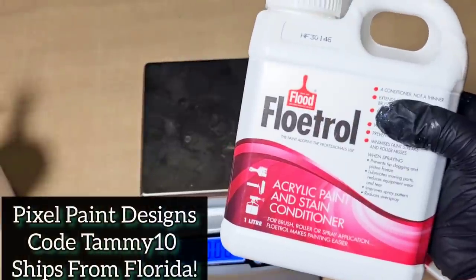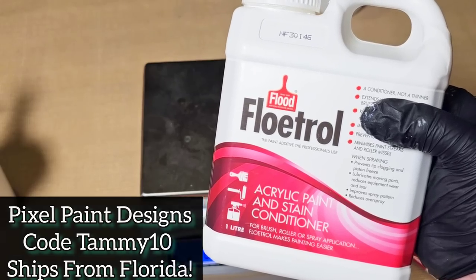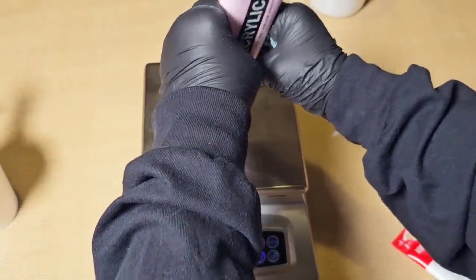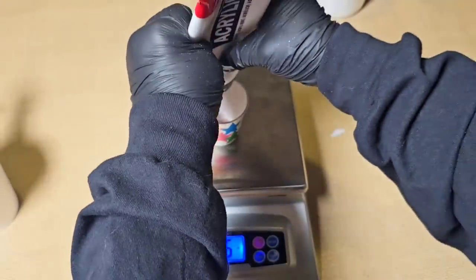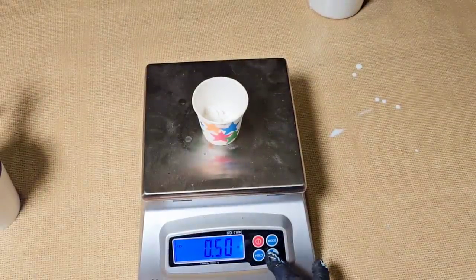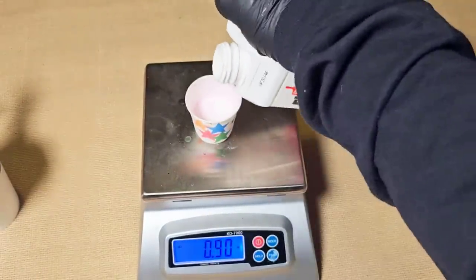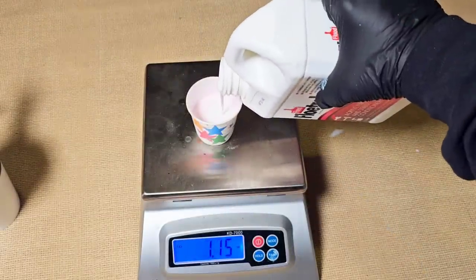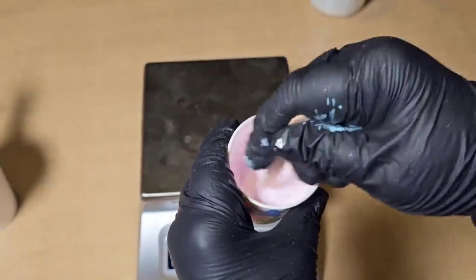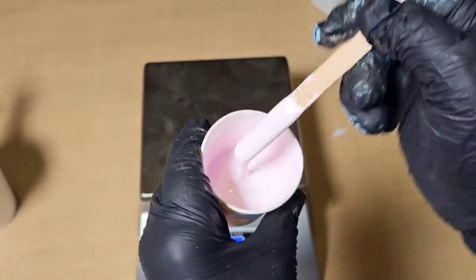Now the last step we need to do is the cell activator. Pixel Paint Designs in Florida sells Australian Floetrol with a discount. She's the only one that offers a 10% off discount code in the United States that I know of, and the shipping is really fast from Florida. The measurements for the cell activator were: I used 25.25 ounces each of white and pink to make a light pink, then added a total of 1.25 ounces of the Australian Floetrol. Our cell activator is done.